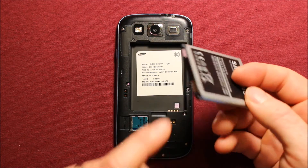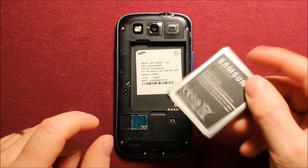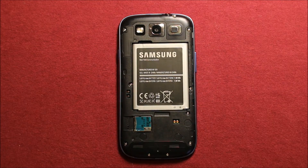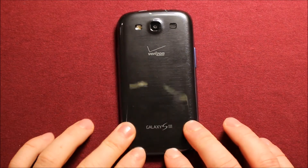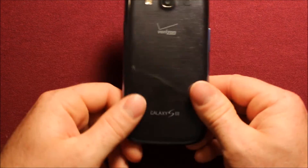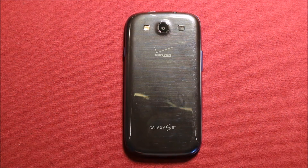To reinstall the battery, you can see where the connectors are on the battery — make sure it's turned the right way. Set it in this end first, right down in there, just like that. To put the back cover on, start at the bottom and work your way up, make sure it's snapped all the way around and you're good to go. Thanks for watching.